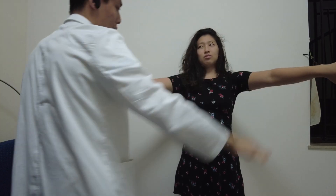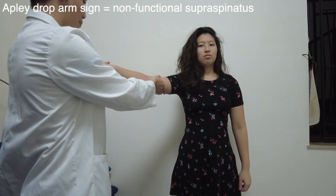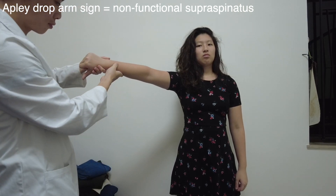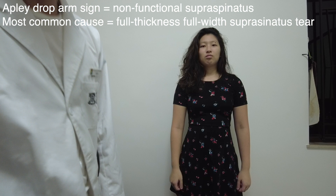A non-functional supraspinatus muscle can be identified with the drop arm sign. Place the patient's arm in the same empty can position by abducting it, forward flexing it, and internally rotating it. Ask the patient to maintain that position as you let go, and if it falls, that is a positive sign, most commonly due to a full thickness full width supraspinatus tear.